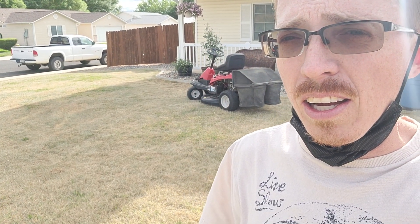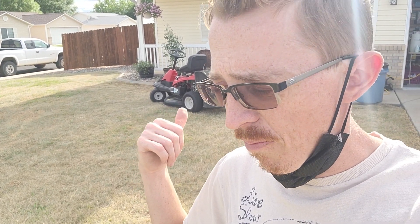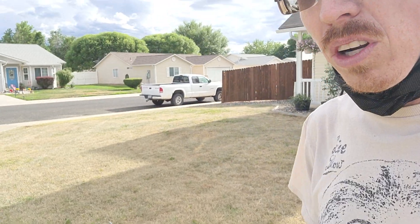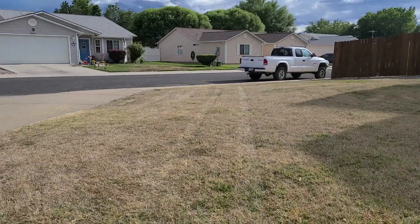I realize I'm super bad about videotaping what I'm doing, but I am doing this on my channel. I have a mask because this is a dusty, crazy job. I am scalping down as low as my Troy-Bilt will go — it's not terribly low, but I'll show you what's going on here.